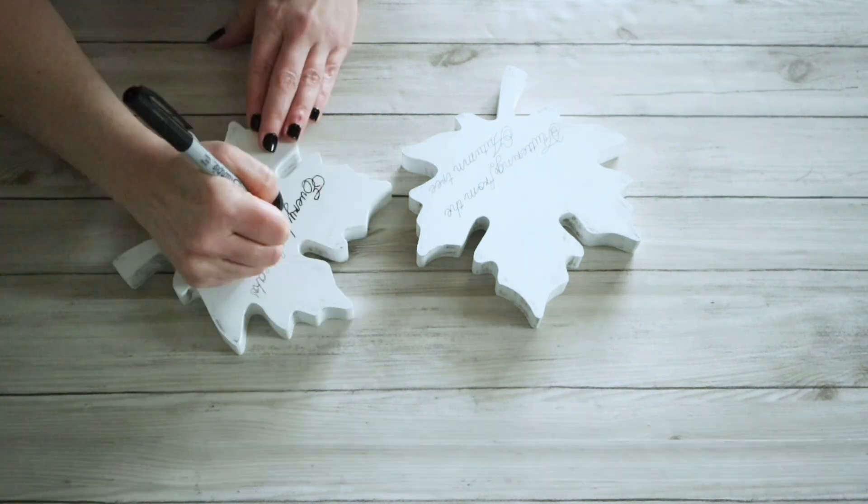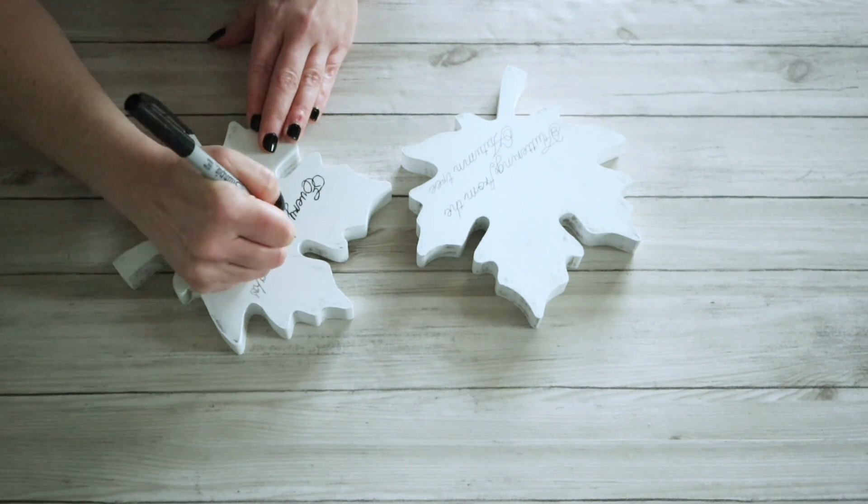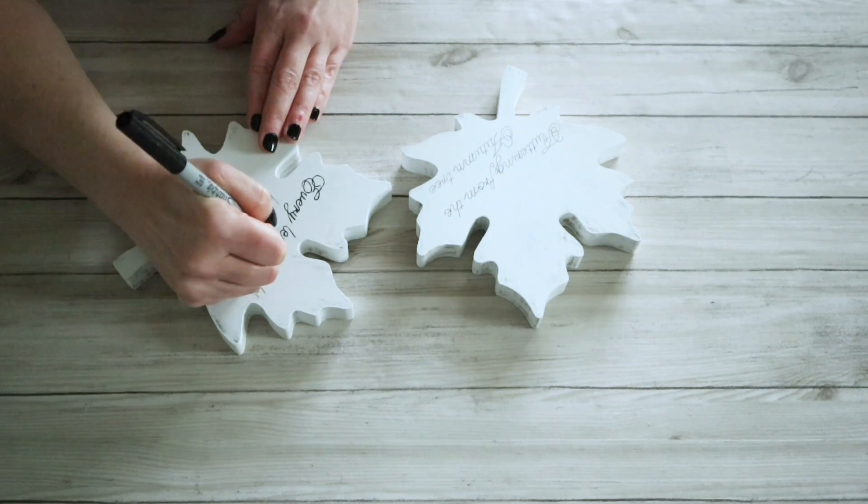I was able to go back in with a fine tip Sharpie and trace over this. I thought these would be cute just sitting on a shelf, but also cute if you wanted to use them for bookends.